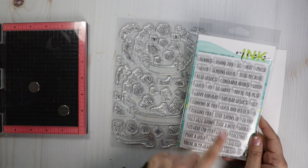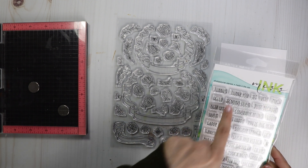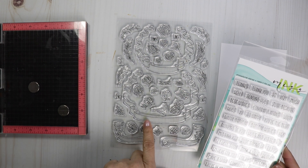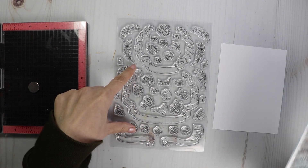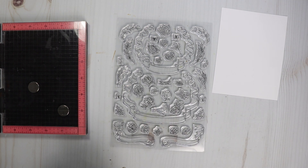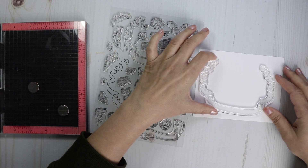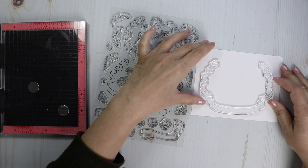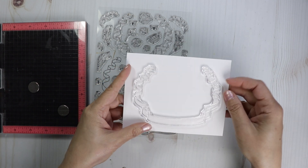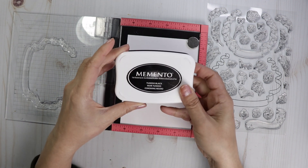There are some thank you sentiments in here, so we could put 'thank you so very much' on the large one or just 'thank you' on the small one. But I might want to use a lot more of these images, so I might use the large sentiment and we may need to do a six by six card. This does fit perfectly on a regular A2-size card, but I still think I want to do a nice big card. I'm going to use the Memento Tuxedo Black ink.